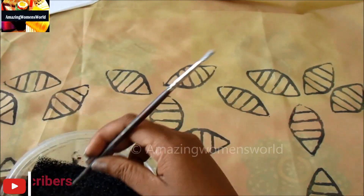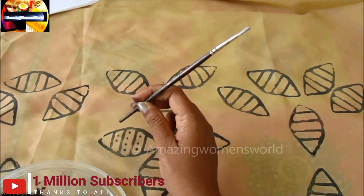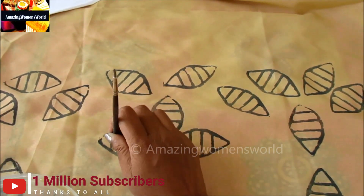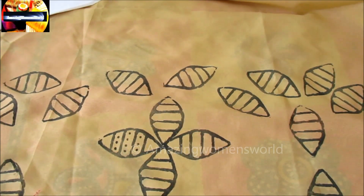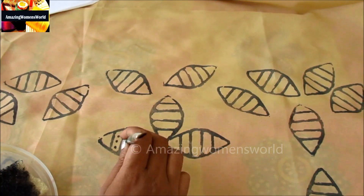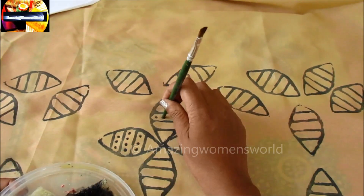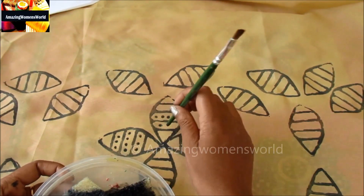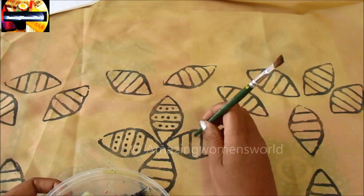This is how the vegetable printing has to be made. In between these I'll be putting dots using the brush back side, or else you can use any object to keep these dots in between. The center with four dots followed with three dots down and up.